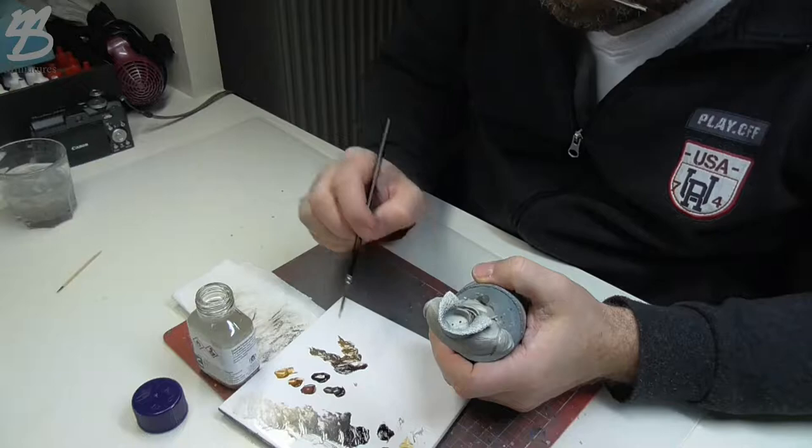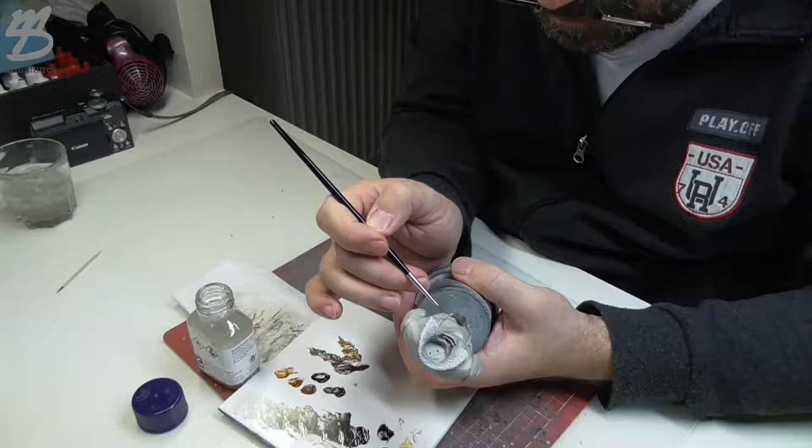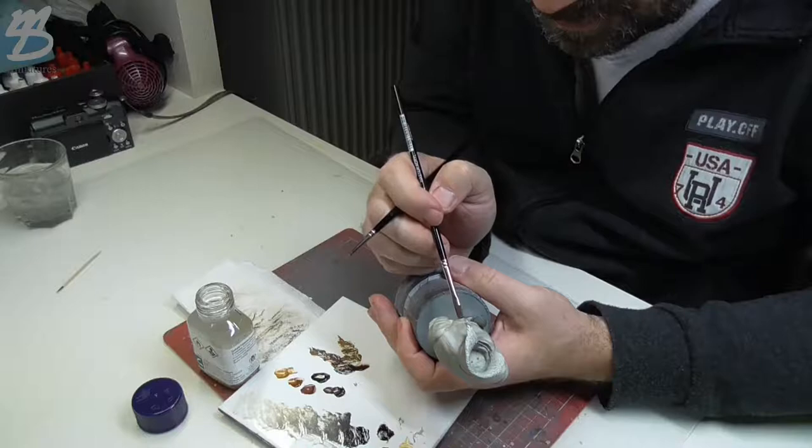Hello painters! I'm here again with my tips and tricks. This time I would like to show you what I'm doing with the thinner. On my videos you can see only my hands with the model or my color palette, but not the thinner. I received a question about using the thinner, and here is the answer.